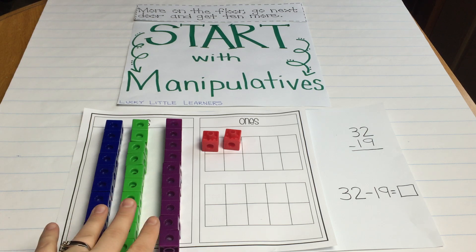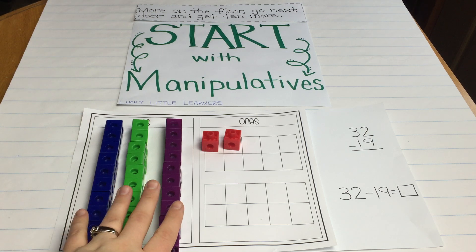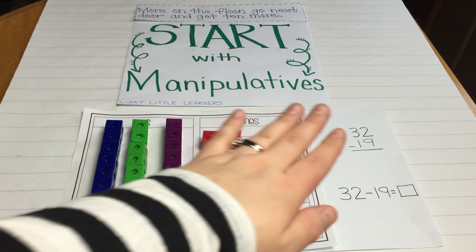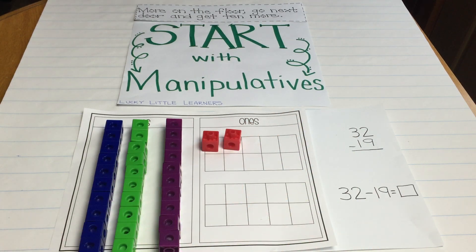So when I start, I start with manipulatives. I prefer unifix cubes over base 10 blocks because we can pull them apart and physically move them. So if I had the subtraction problem of 32 minus 19, whether you display it vertically or horizontally, I would pair those problems up with a place value mat and blocks.